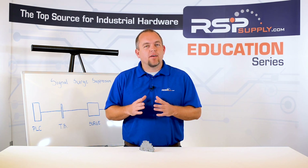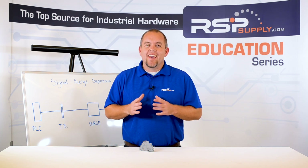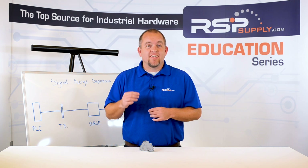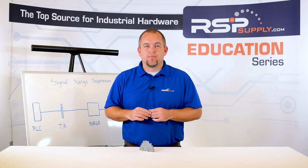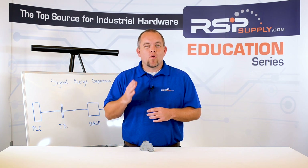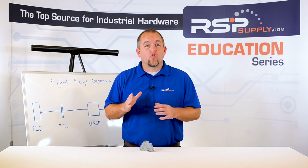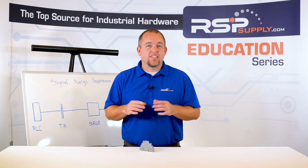Typically, these types of suppressors are used on analog signals only, and only in situations where the instrument or sensor that is being used will be exposed to the elements. It is because of this exposure that there is a risk of a potential surge. This surge risk creates the need to protect the sensitive hardware in the panel, such as the PLC.